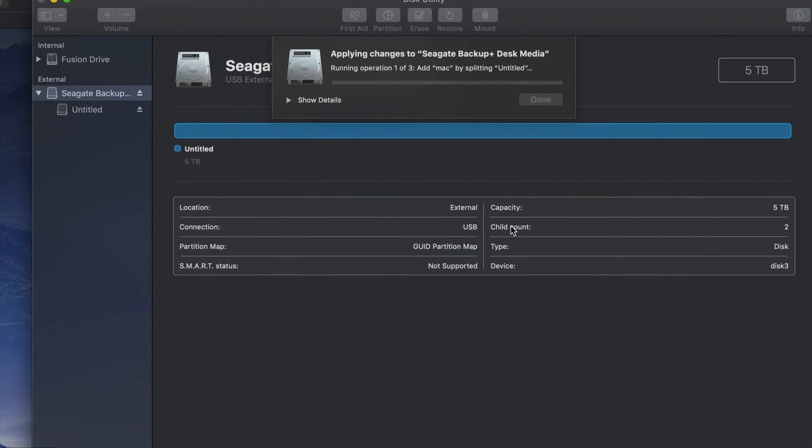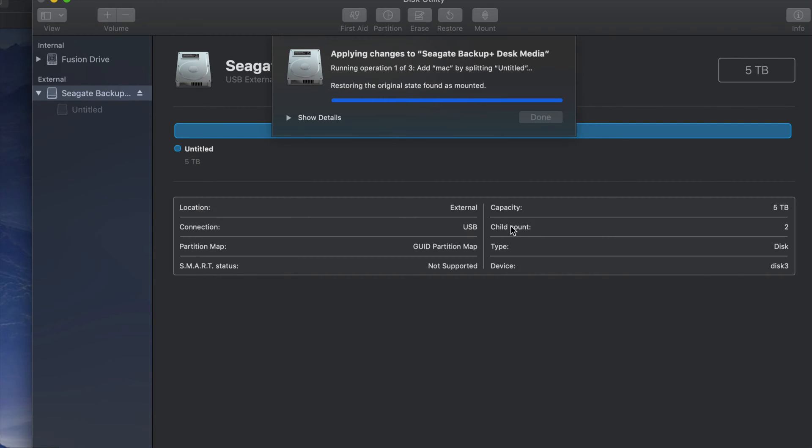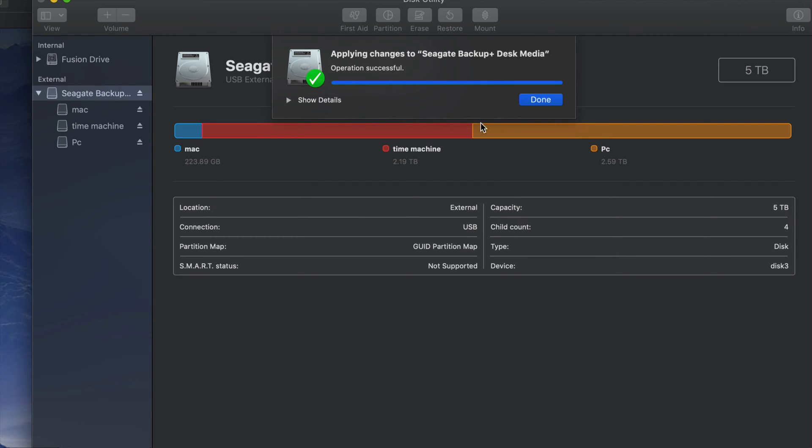Click Partition and it's gonna divide my external hard drive into three parts. It's kind of going to treat my external hard drive like it was three external hard drives. If you plug this into your PC, you're only going to be able to see the one partition named PC — you won't be able to see Time Machine or Mac on a PC.